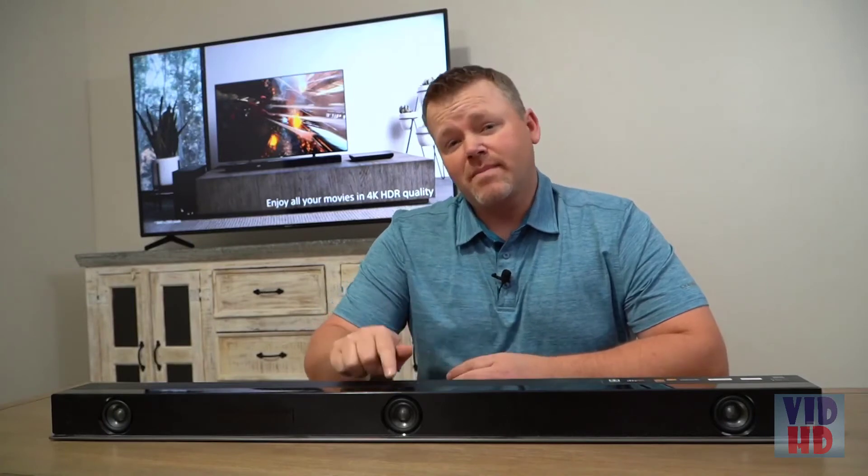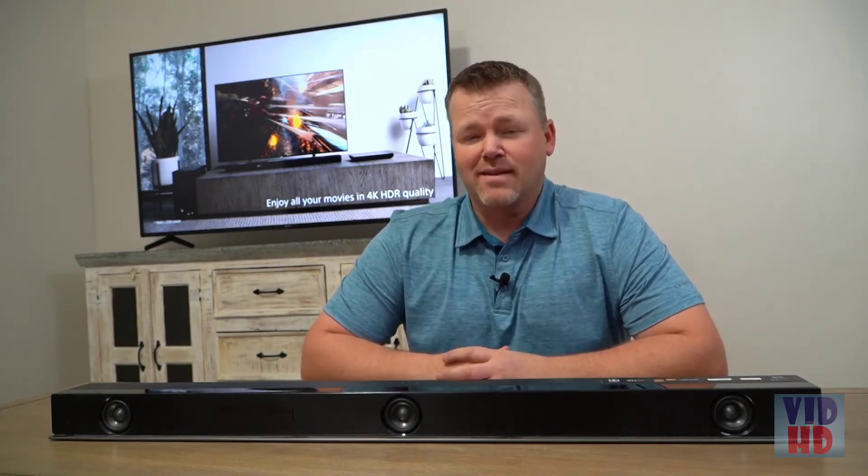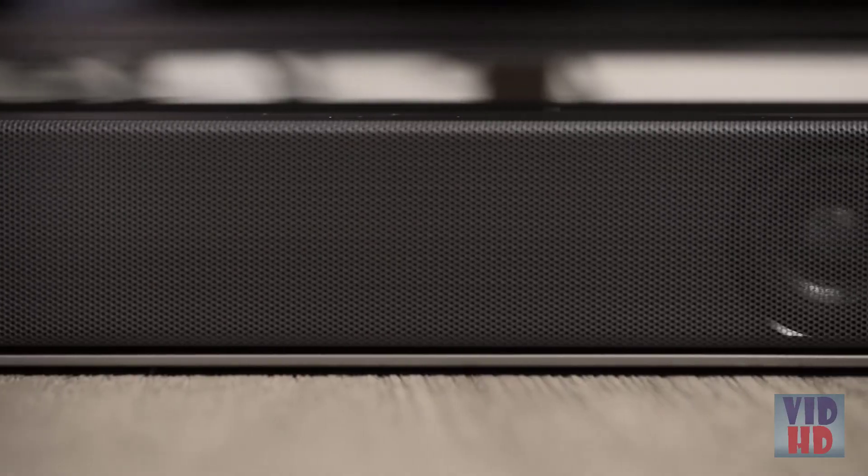Another top feature of the Z9F soundbar is the center channel. There's nothing more annoying than when you're watching a movie and the background noise is so loud that you can't hear the voices. That's where having a center channel is so important, because it's dedicated to giving you really clear vocals.